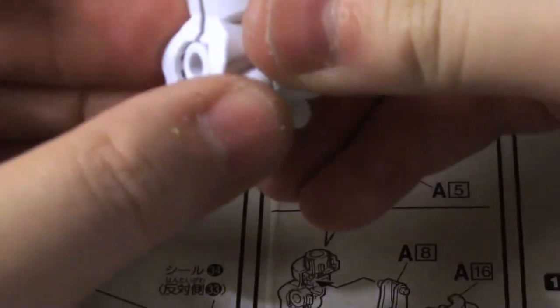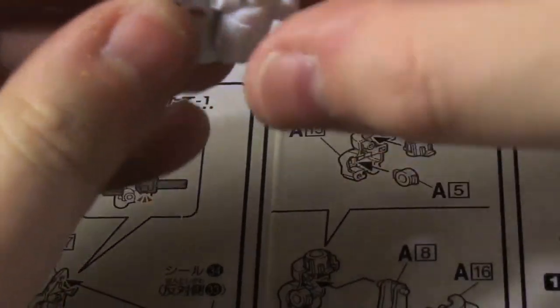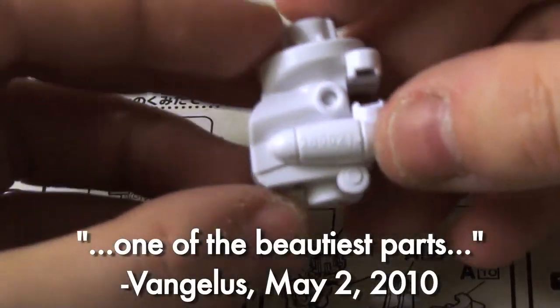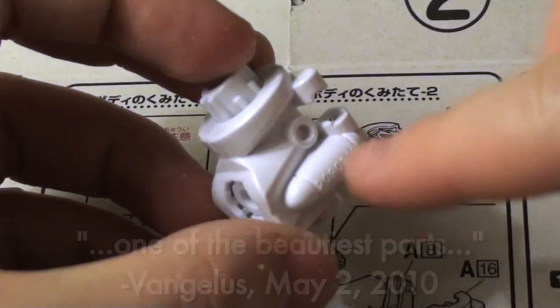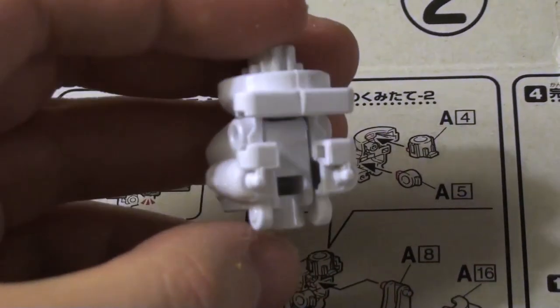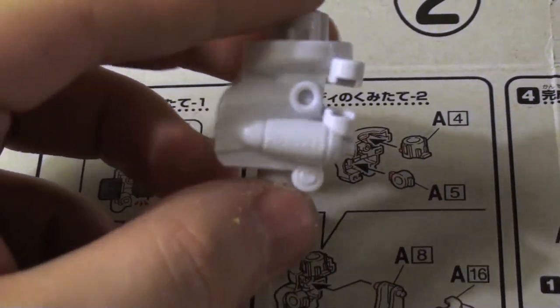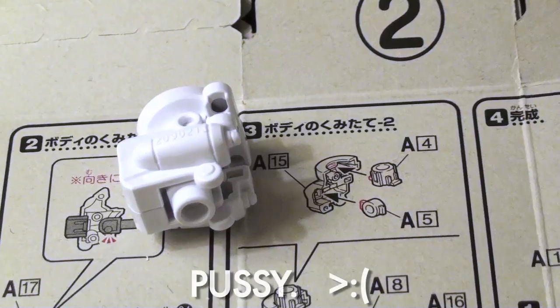There's a lot of text sculpted onto these things — little copyright stamps and whatnot. And one of the beautiful parts of having an inexpensive model kit is that I'm more confident in just scraping these numbers off with a knife — not at this point though; I want to wait till I have more of a handhold. Because if I bleed all over the place, this will be an explicit rated YouTube video, and we can't have that.